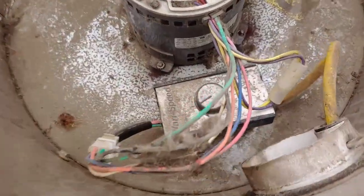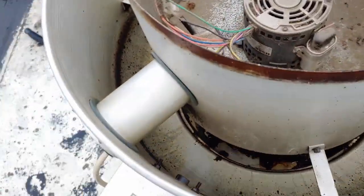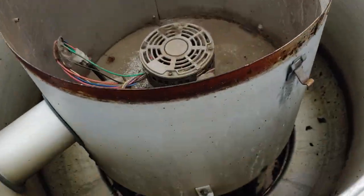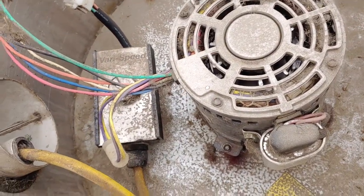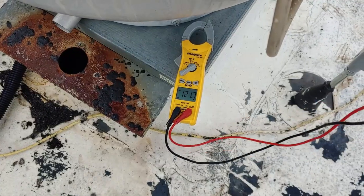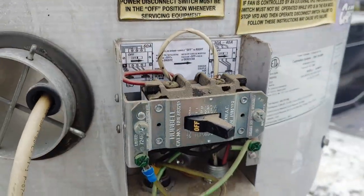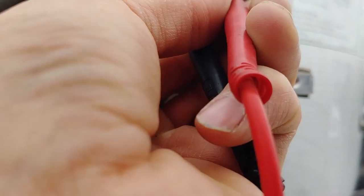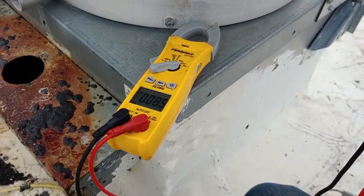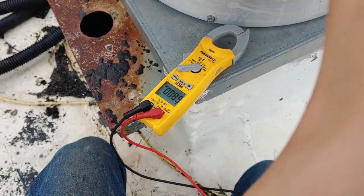These things are controlled by a VFD — variable frequency drive — and before you mess with that, you're supposed to first turn off the power, then adjust it, and then turn it back on. This is a double pole switch so they actually shut the neutral off also. Right now it's in the off position, so we've got nothing. Go ahead and turn it on.